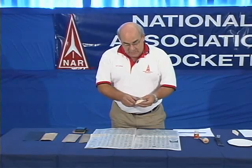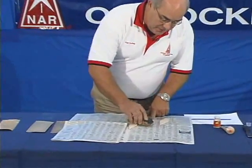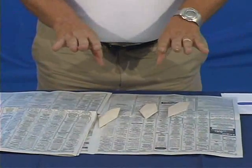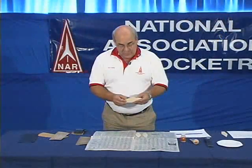Take the fins you've already cut out, and the first thing you want to do is sand the surface of them so they're smooth. Having done that to all of the fins on both sides, you then want to change the shape of the edges to improve their performance.